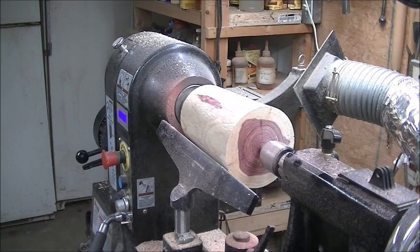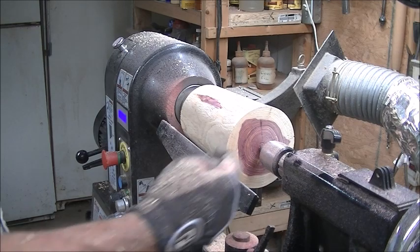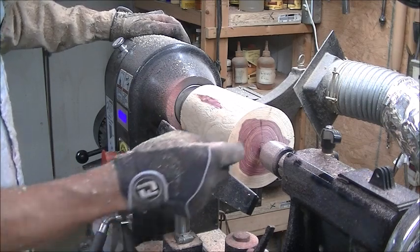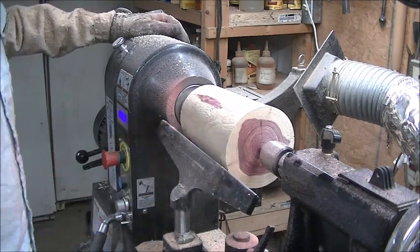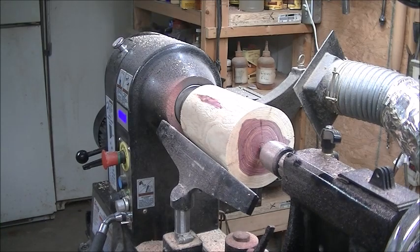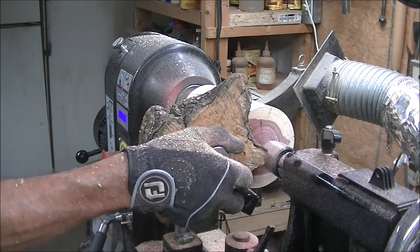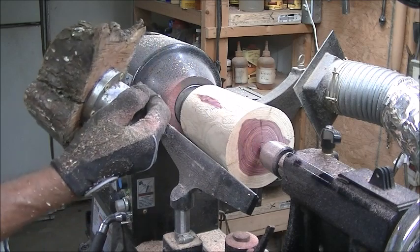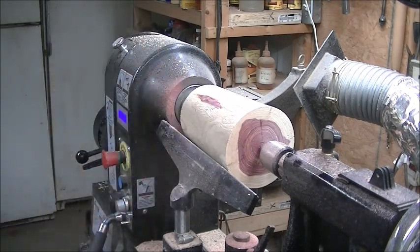Very good, there we are. Next step: I'm going to hollow from this end, so I'm going to put a worm screw on this end, hollow it out, and then that will be glued to that other piece. I've flipped it around, put a worm screw in it — I'll catch you in a while.